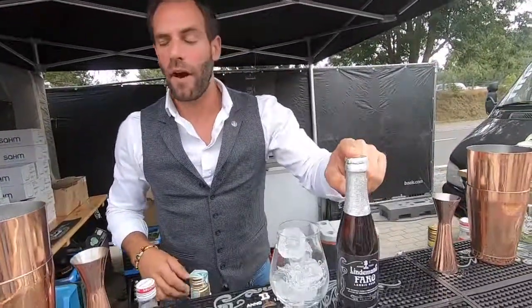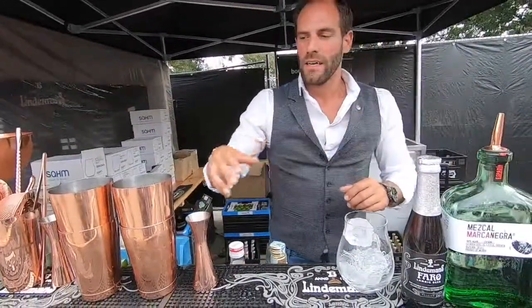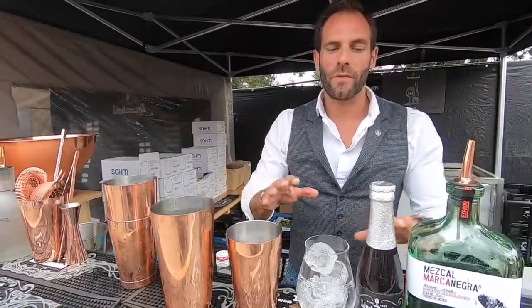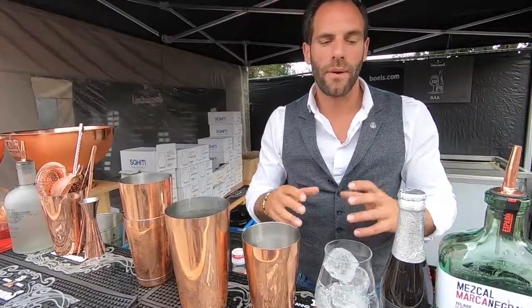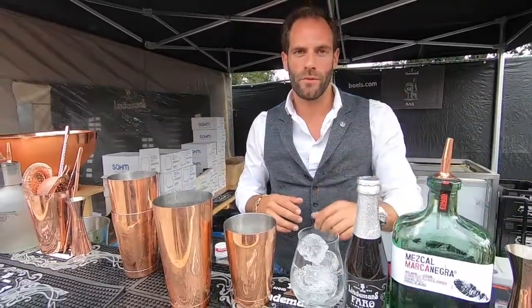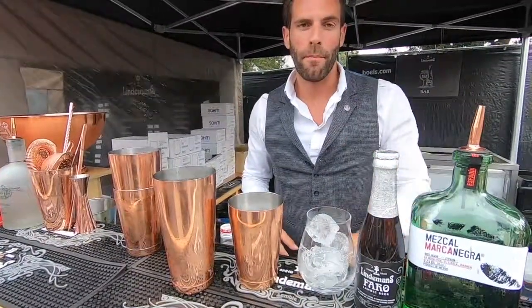This is for Lindemans, and we use today Faro mixed with mezcal. To mix it, we shake it. The important thing when you create a cocktail ale is to highlight all the ingredients and characteristics of the beer, not the alcohol. The alcohol is here to sublime the beer you use. Here we use the smoky part of the Faro beer.